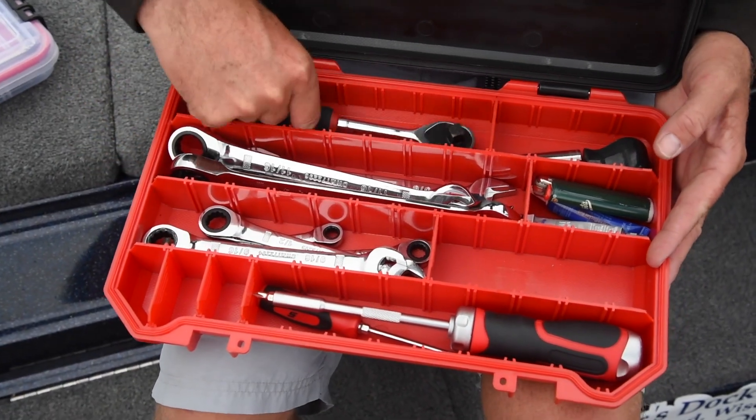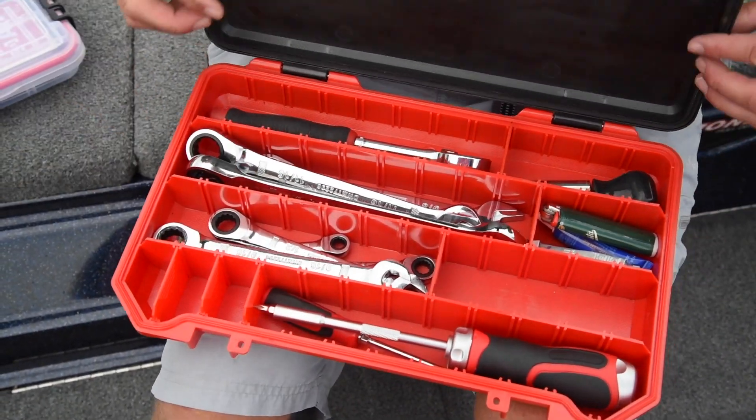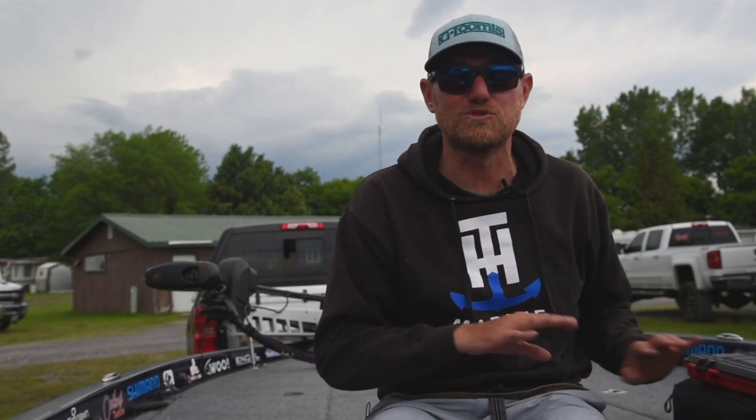Secondly, for any minor mechanical thing I can think of, I have the stuff for it right here — wrenches, screwdrivers, all that — kept right here in this Bass Mafia terminal box. It's water tight and keeps my nice tools rust free.